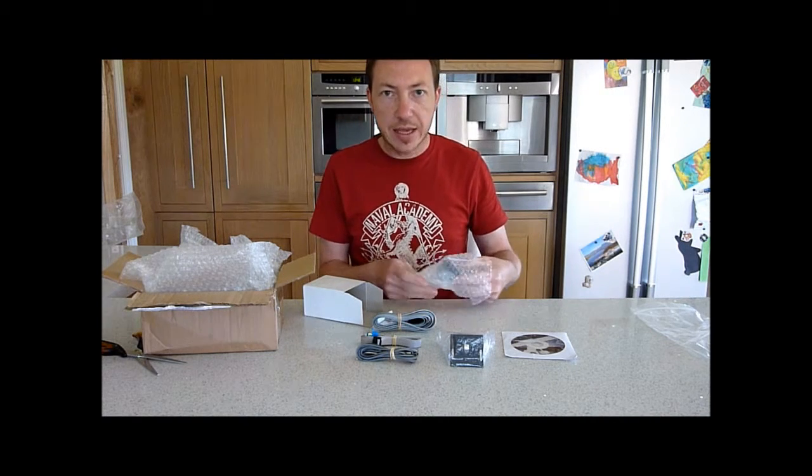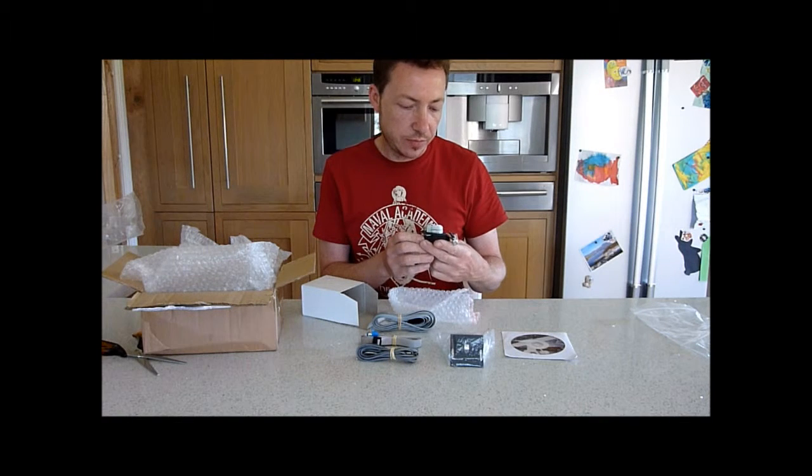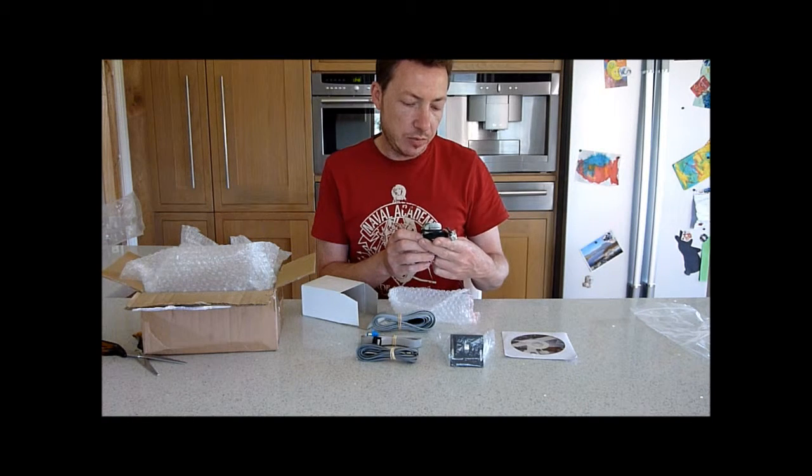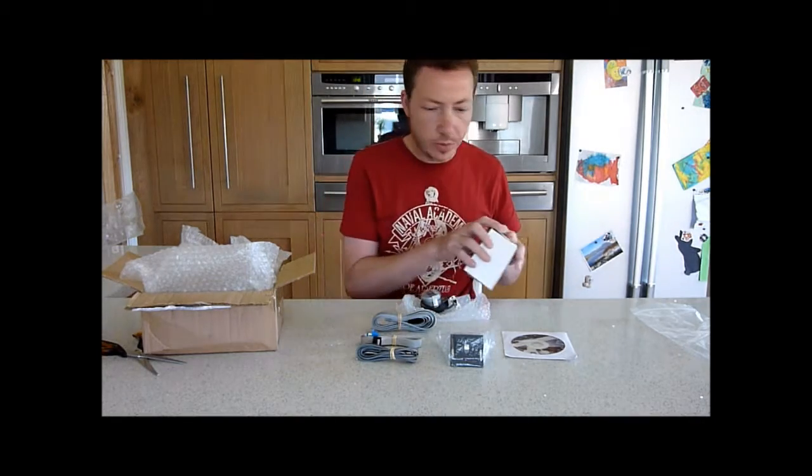And we've got a bag with a motor — quite a big motor. It's a Malaysian motor, Portescap, with the connector on there. That's all that's in that box.